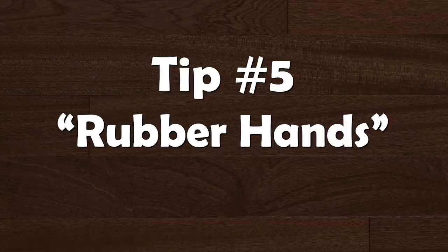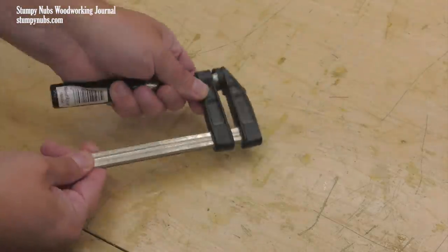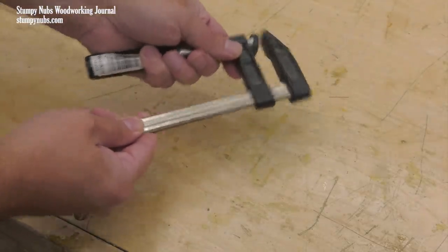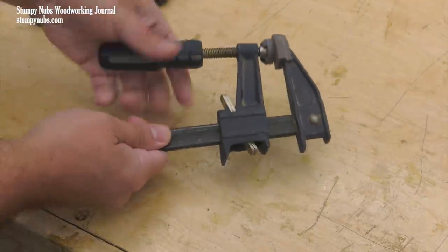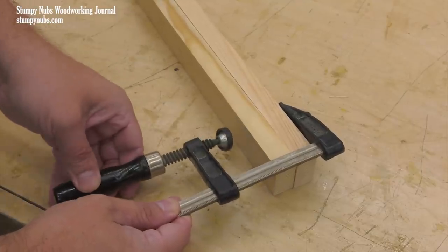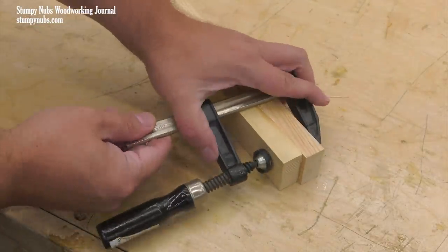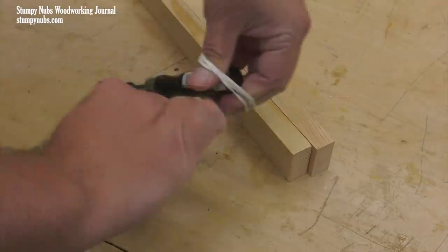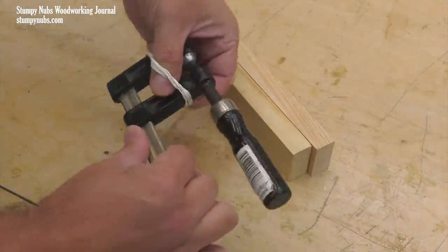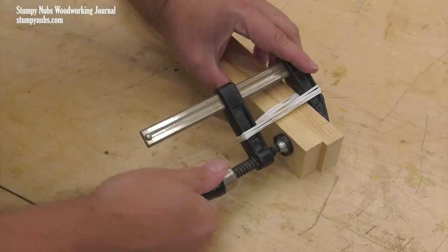Small bar clamps like these are inexpensive so you can buy a bunch of them for times when you need a lot. But they don't feature those little clutch plates that other clamps utilize to keep the jaws closed as you tighten the handle down. This means the jaw can easily slip as you apply clamping pressure. The easiest solution is to just use two hands to hold the clamp closed until the pressure locks the jaws in place, but you don't always have two hands free. In that case, you may add a rubber band or two to pull the jaws closed for you and keep them that way as you tighten the clamping pressure.